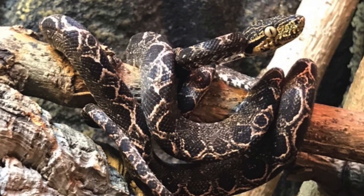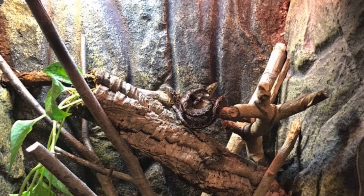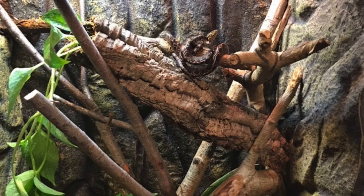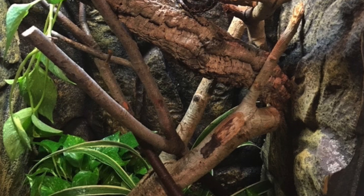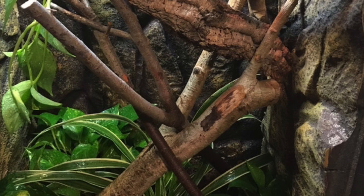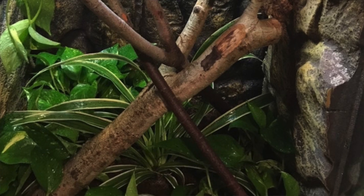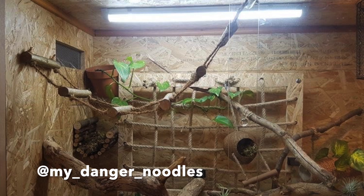Next up is Extraordinary Constrictors again, and this is for an Amazon tree boa — the orange and black ones are stunning, they totally remind me of Halloween. This enclosure is just full of enrichment: gorgeous live plants, different textures, different types of woods. I am seeing that the branches are pretty thick, so I would recommend offering some skinnier branches as well since your snake is small and would appreciate that. I'd also offer more horizontal perches, since a lot of them are more vertical.